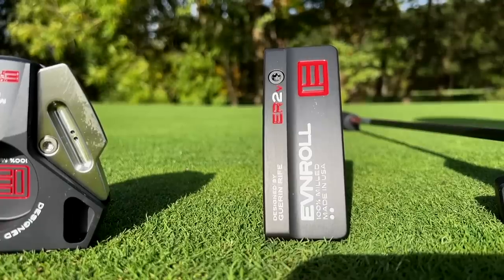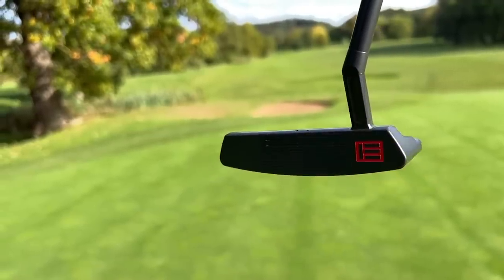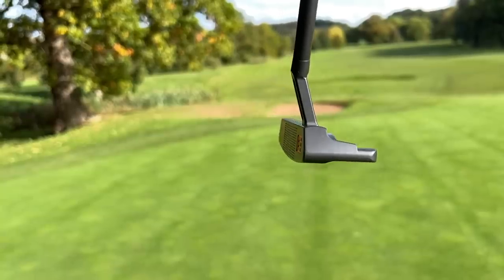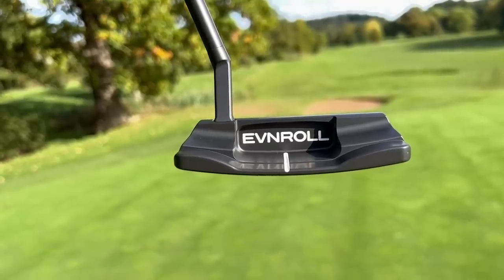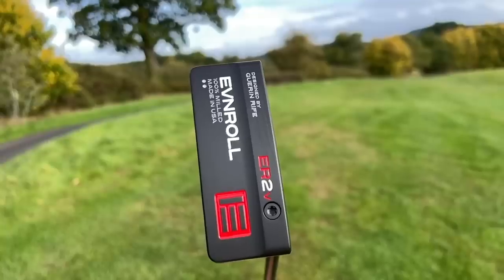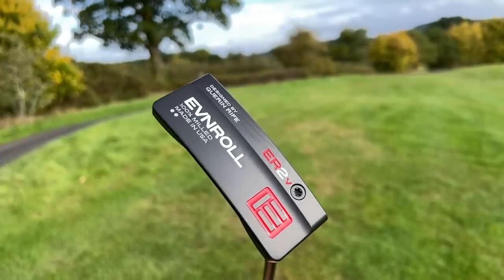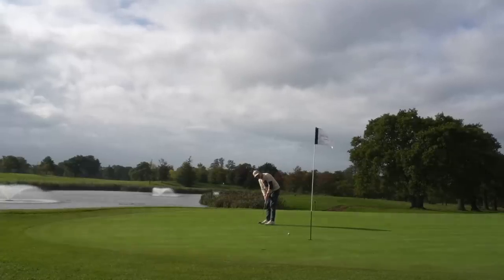I'm going to kick things off with what I consider to be the boring end of this range — the traditional blade style ER2V. Now look, I'm calling it boring, but this is a classic milled putter and it's absolutely stunning. The finish on this thing — the black version that I've got right now — is unreal. It really does ooze class. All the components, shaft and grip, it's just a quality build from start to finish. But for me it is not too exciting in terms of its design style, and it's exactly what I'd expect from a high-end blade.